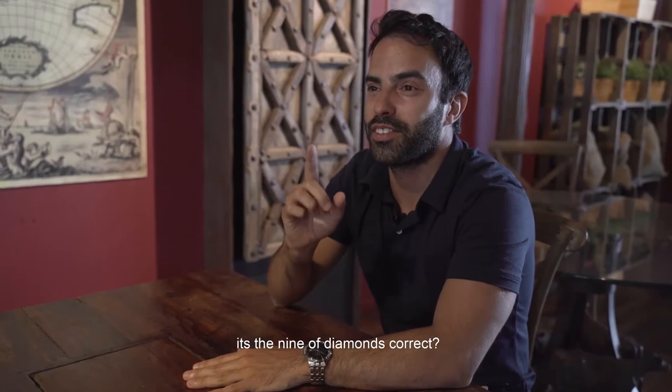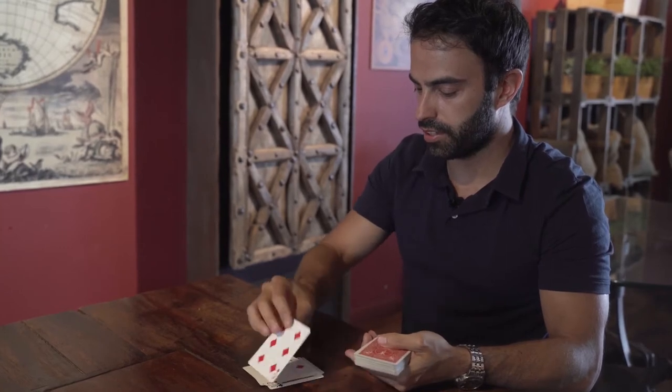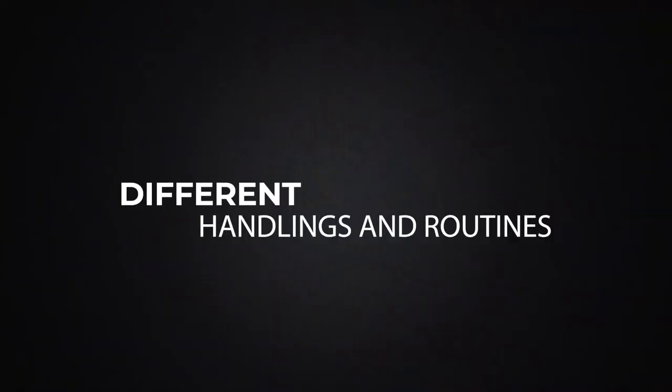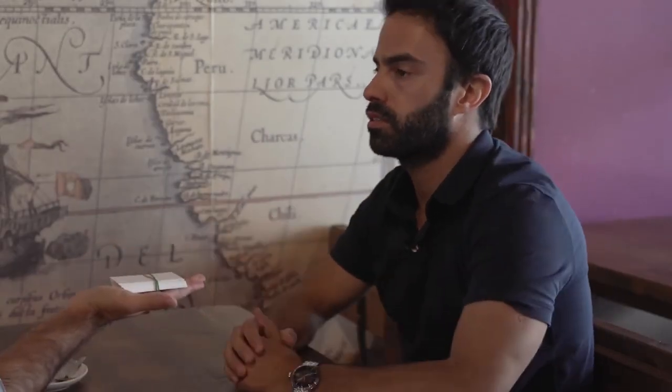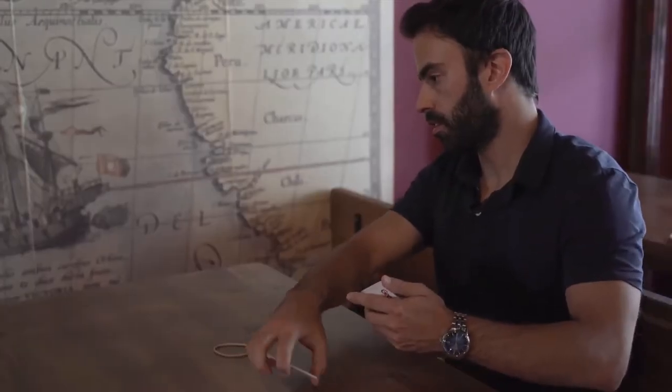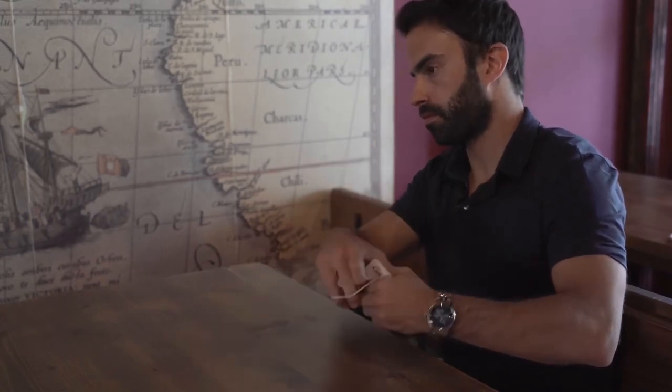And it's the nine of diamonds, correct? Black, red, red, black, black, black.